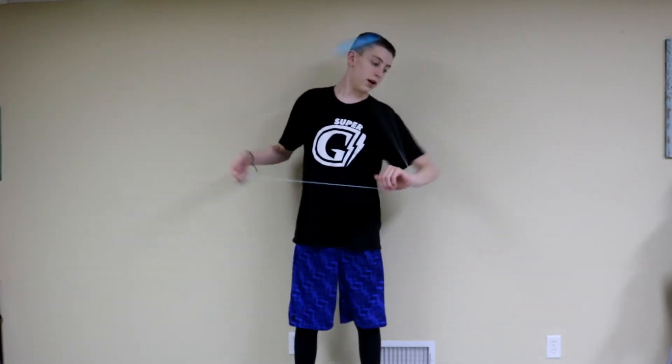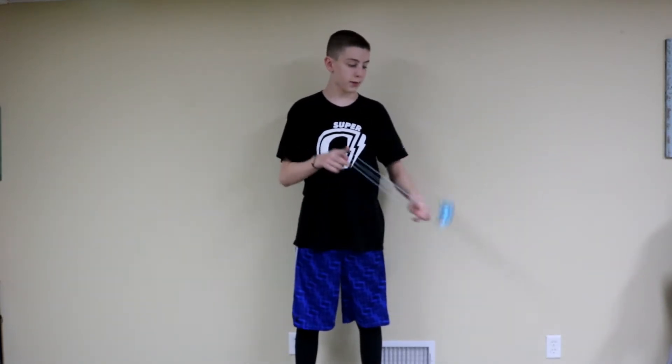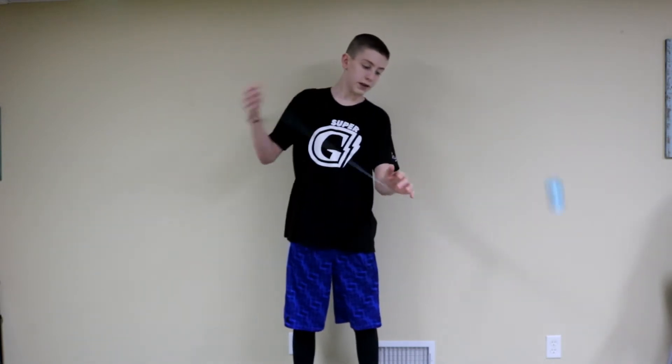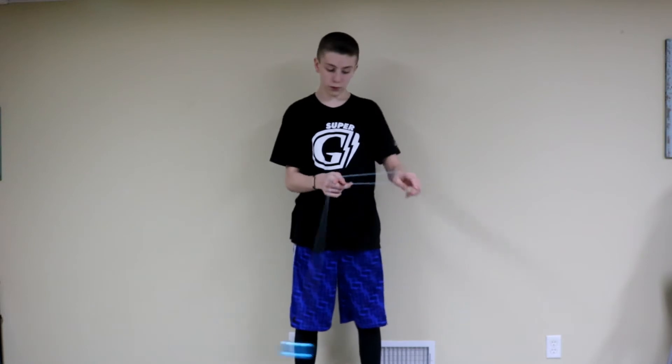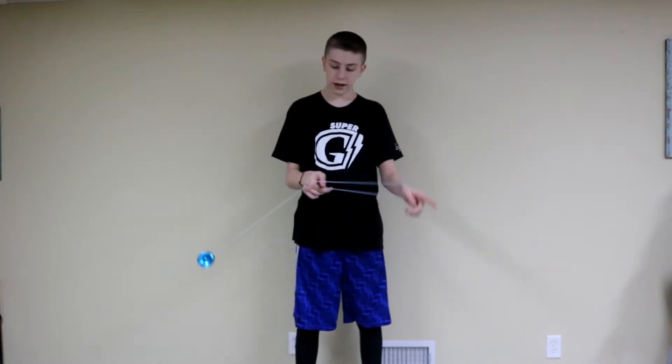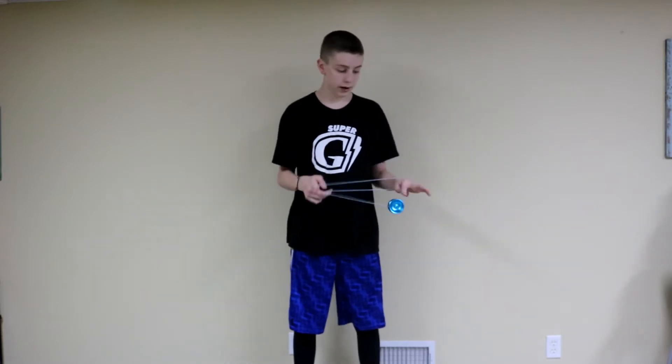So what you want to do first is know that you're doing a double or nothing, but instead of mounting double or nothing over your fingers, you're going to do the first mount over your wrist — your non-dominant wrist — and then you're just going to get into a double or nothing regularly.